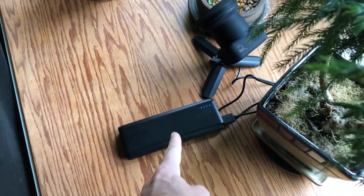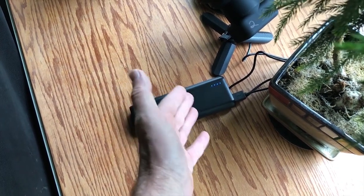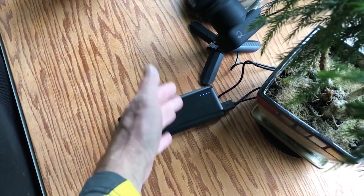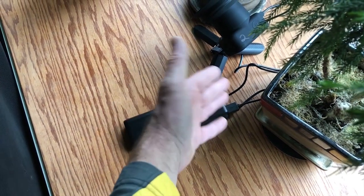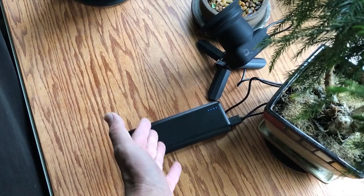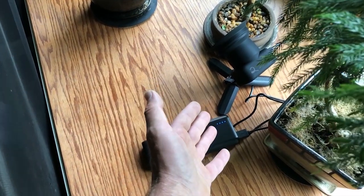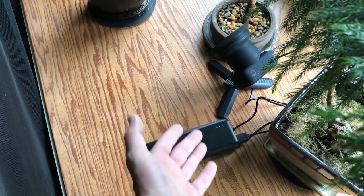One thing about battery banks like this — these portable battery banks are not really designed for a slow drain. They're meant for quick charging. If you leave these on, they will actually self-drain without anything hooked up to them, so it's hard to say how long this will actually last. If you were to take the same amount of power in AA batteries and slow-drain them, this would probably last close to a year.